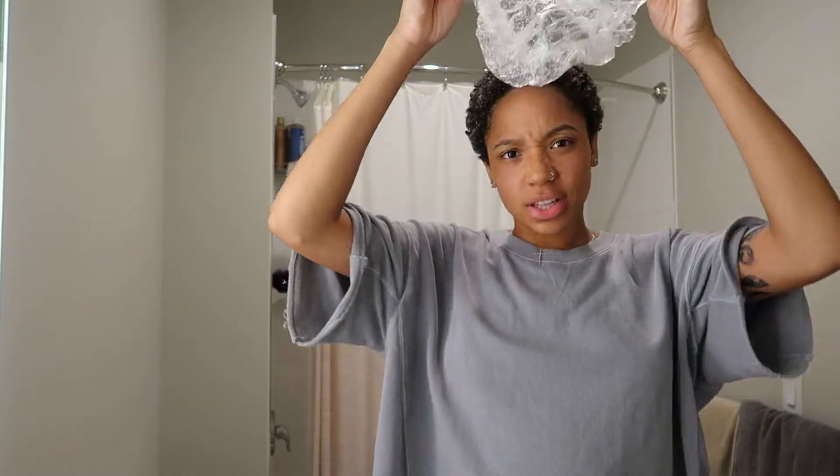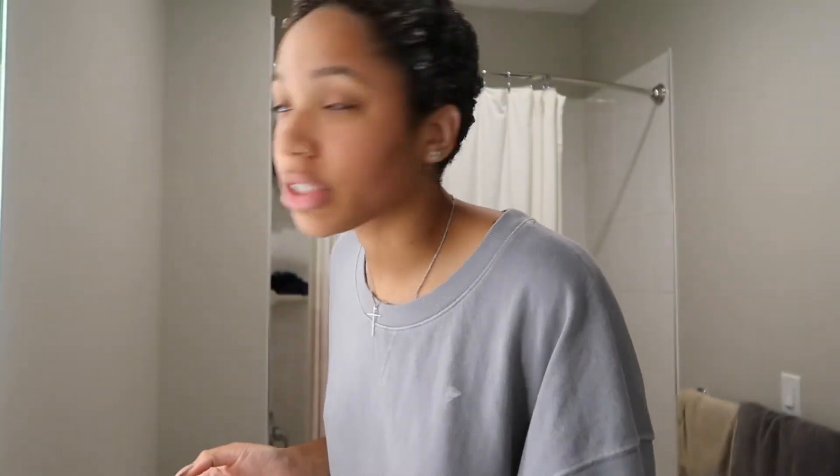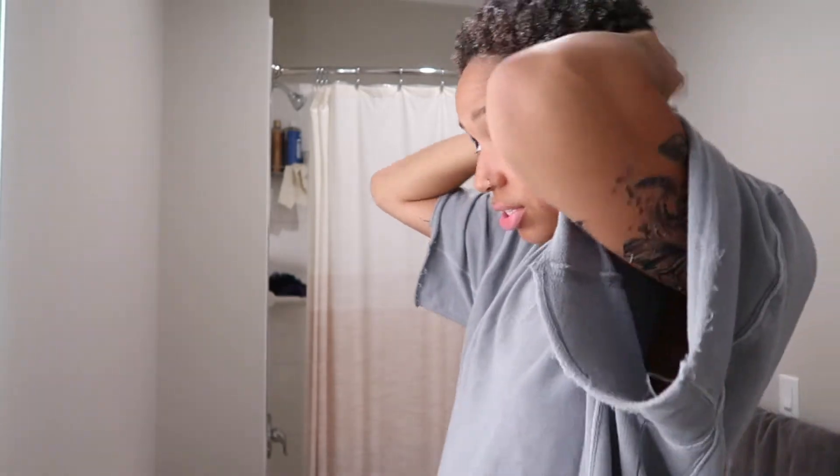Okay guys, my deep condition is done. I'll show you guys what it looks like — of course it's super shrunk, but you can definitely tell it's longer. I'll probably do a proper length check at the official two-month mark. But honestly, for one and a half months of growth, I feel like this is a lot of growth.